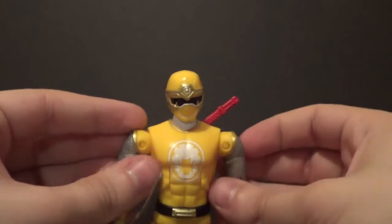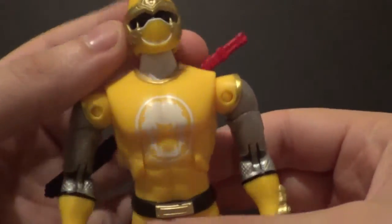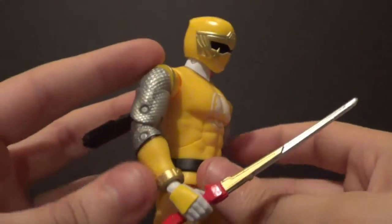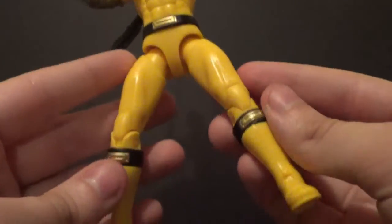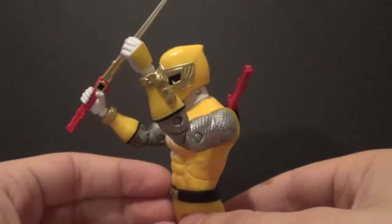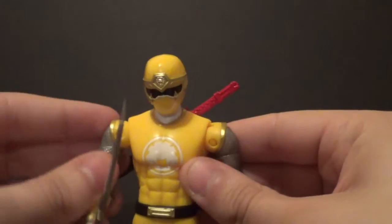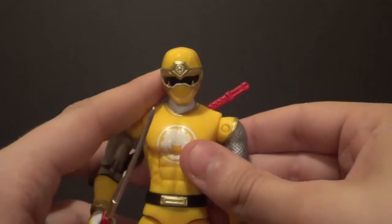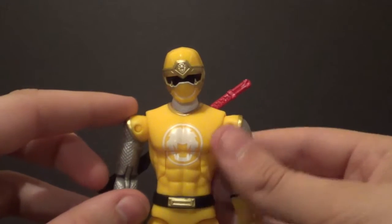As far as detail and paint go, he's pretty good. Very nice head sculpt. The paint goes all the way up the joint so you always have a full symbol — that's really nice. He's a very well painted figure. I think he's got enough paint; he could have a tiny bit more, but he's got enough. He's got the morpher, very cool. Ninja Storm was a neat series, not my favorite. I hated the villains in Ninja Storm — just dumb villains. It would have been a much better show with better villains.